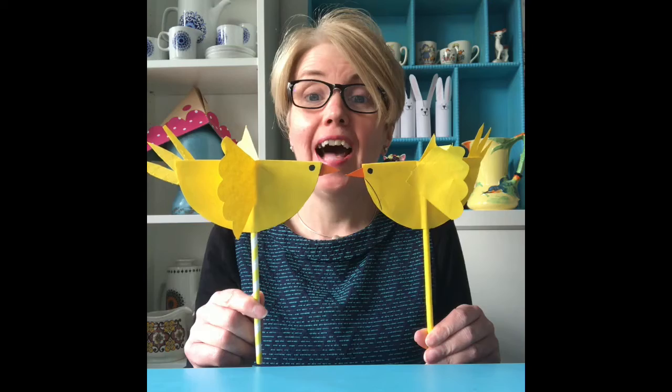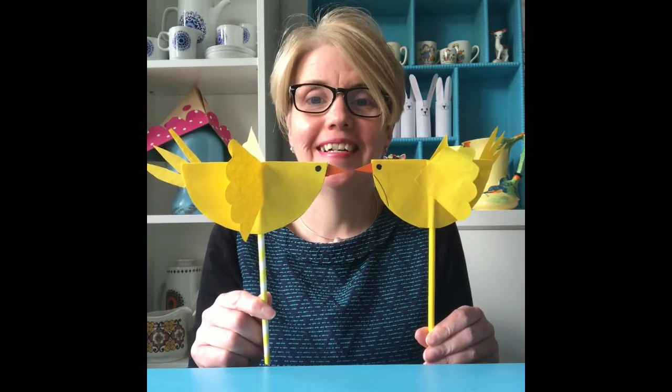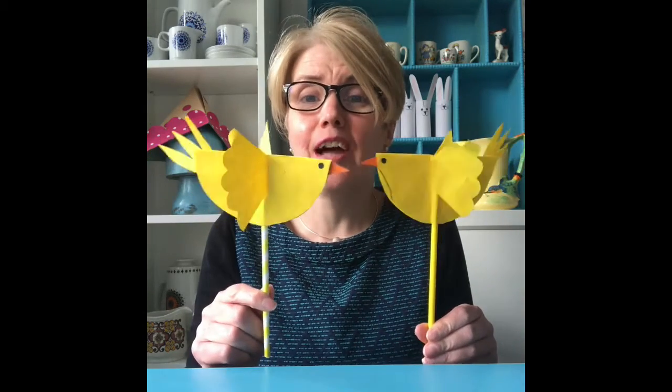Hi everybody. In today's storytime we sang the nursery rhyme, Two Little Dickey Birds Sitting on the Wall. And if you'd like to make a bird like mine, then I'll show you how. And as with all the crafts we've made, it's really easy and you'll find everything you need somewhere in the house.